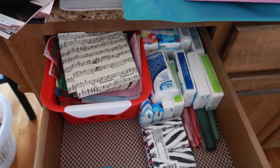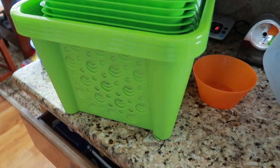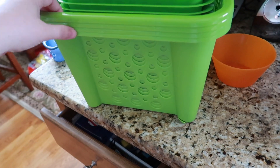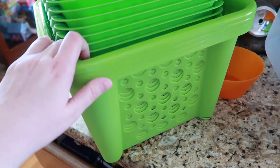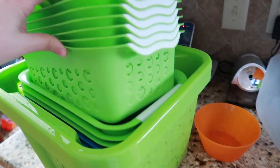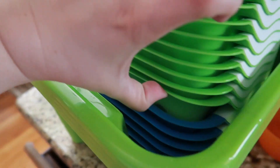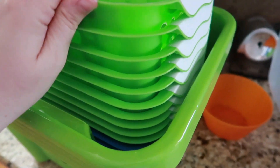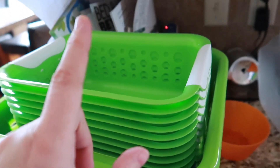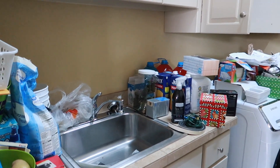I got some larger green baskets that I think I'll use for the under-sink cabinet in the half bath, and also the smaller ones in green and blue. At Dollar General these are three dollars, but at Dollar Tree they're just a dollar. This is the current state of my laundry room as I'm cleaning and making progress.